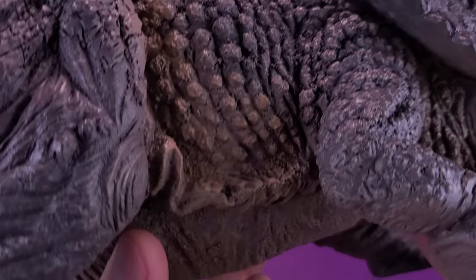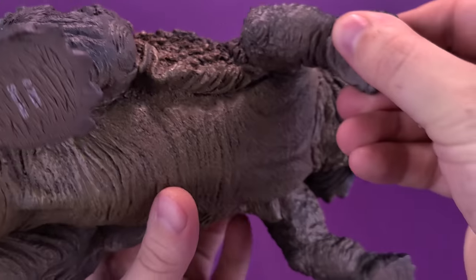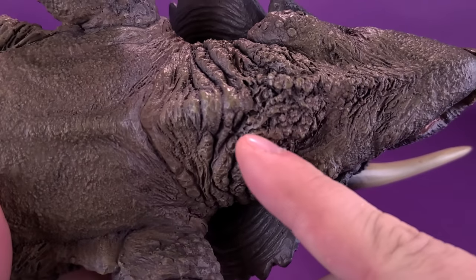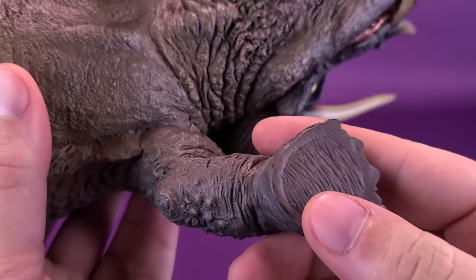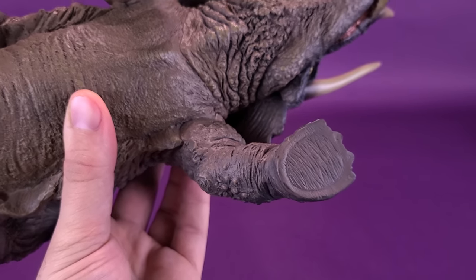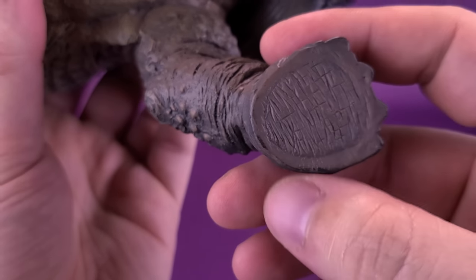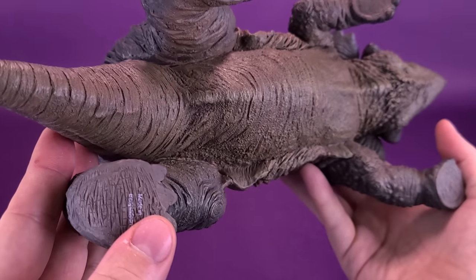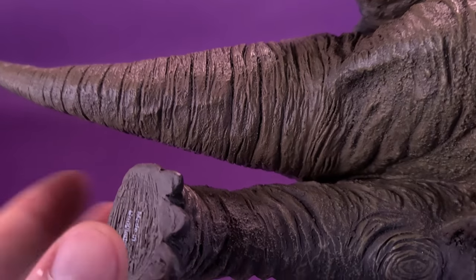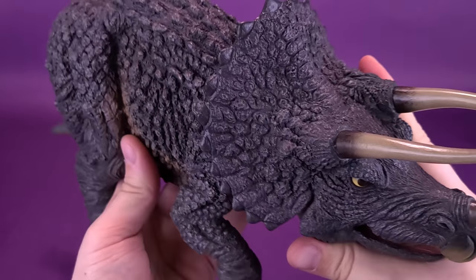Moving along the creature's body, the underbelly is a lighter color than the rest — the top is a dark blue-based gray, while the undercarriage is a light brown-based beige. There's really nice detailing showing the overlap flaps of skin on its neck, and even the pads on the undersides of its feet have been sculpted in. That could easily have been left off — when are you really going to be flipping a Triceratops to see its foot pads? The fact that they detailed this area is a really nice touch. The skin has an overlapping texture that almost looks like elephant hide, with great detail on the knees as well.